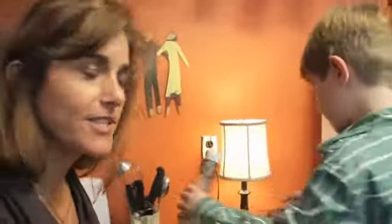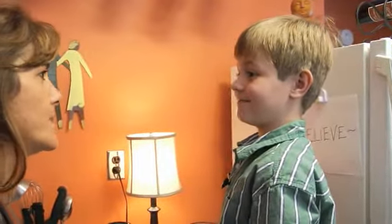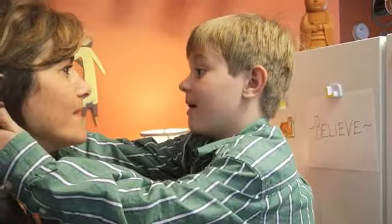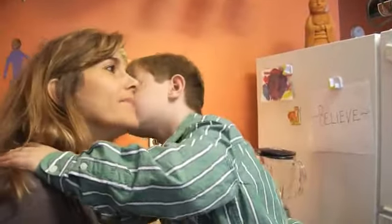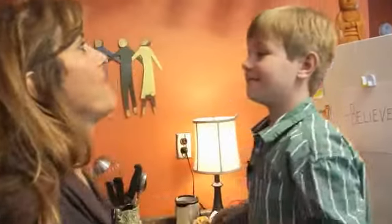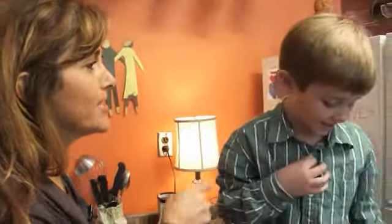We've got a pretty healthy lunch here, wouldn't you say? We've got our protein, we've got our fruits and vegetables, we've got tater tots. But what's one very healthy thing we don't have? Water. Good point, buddy. Why don't you go get some of that.